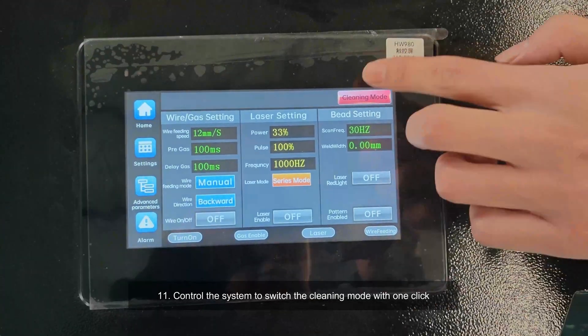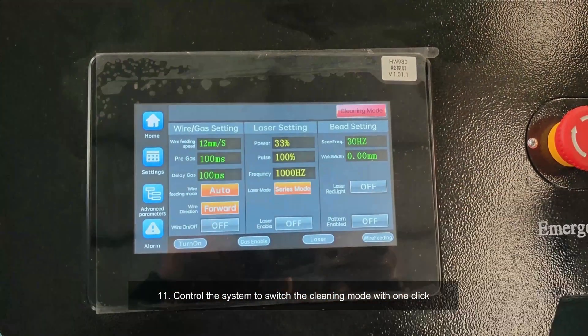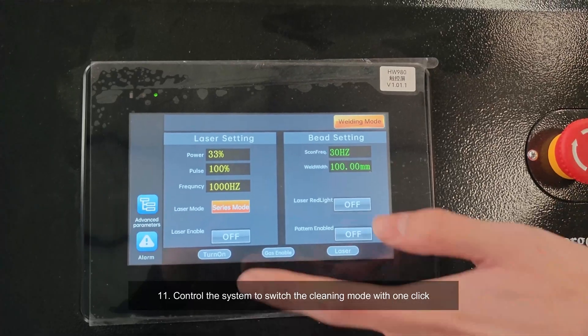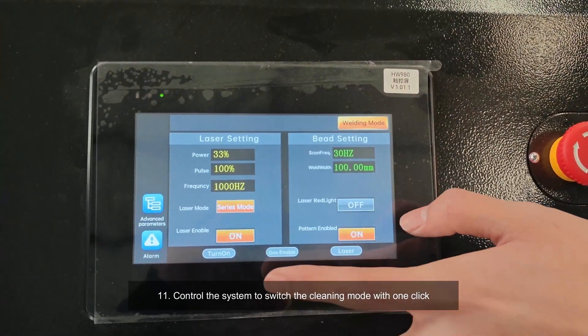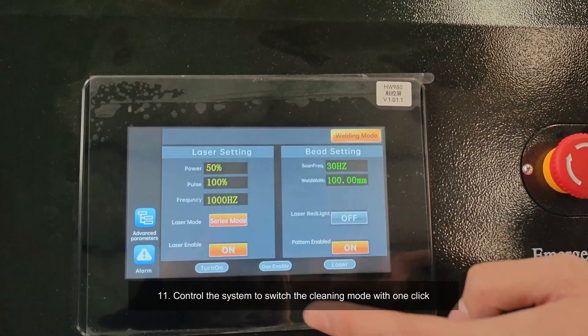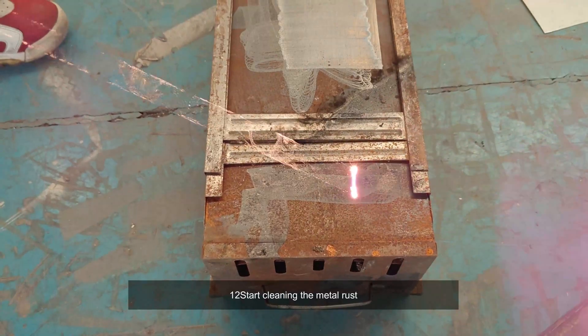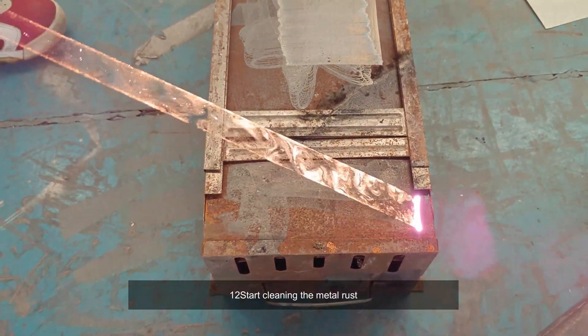Eleven, control the system to switch the cleaning mode with one click. Twelve, start cleaning the metal rust.